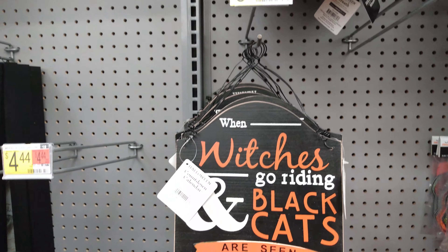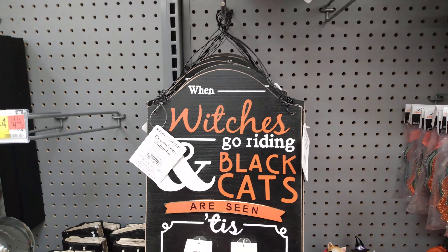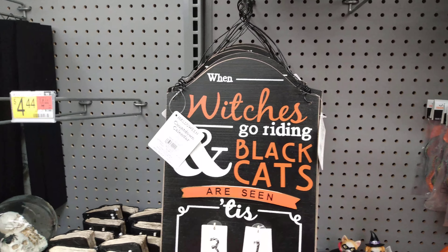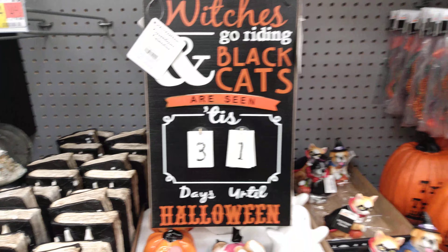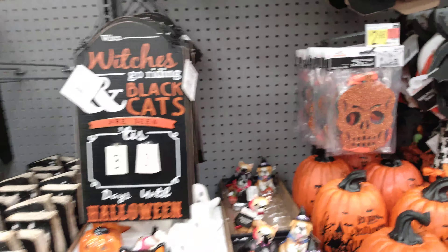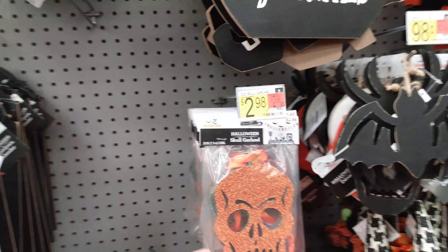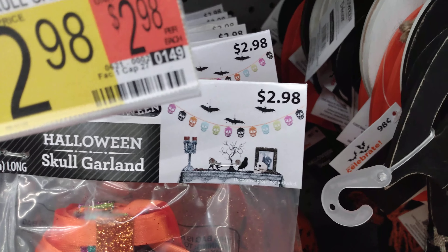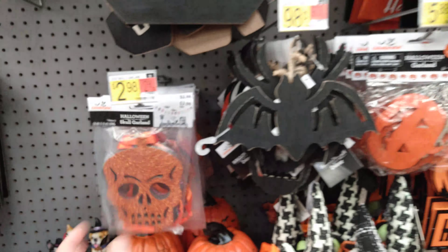Here we have for $5.34 a countdown calendar — 'When witches go riding and black cats are seen, 'tis the 31st days till Halloween.' That's pretty cute for $5.00. So we have a Day of the Dead skull garland for $2.98. They come in different colors — different little glittery skulls.